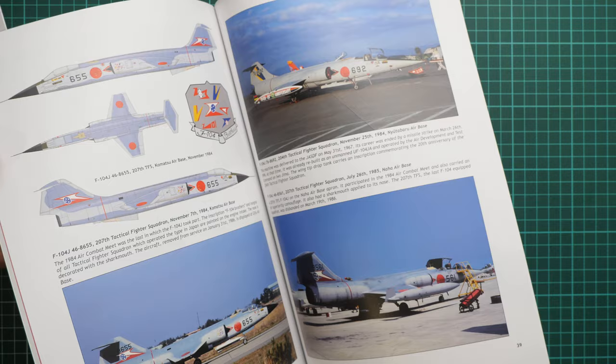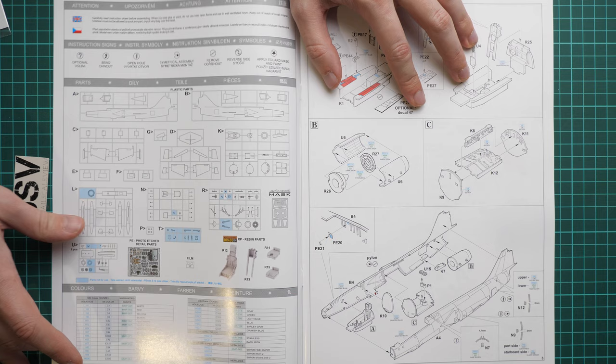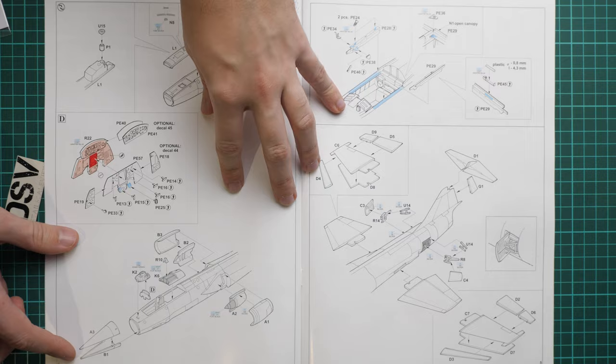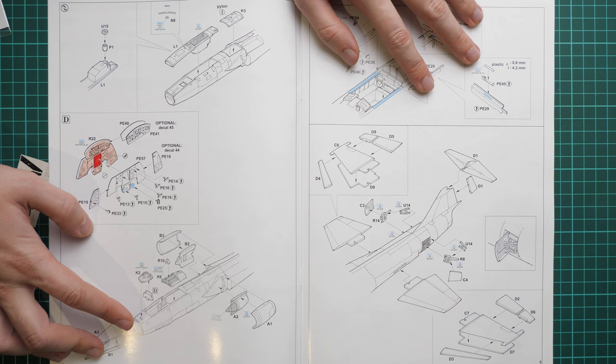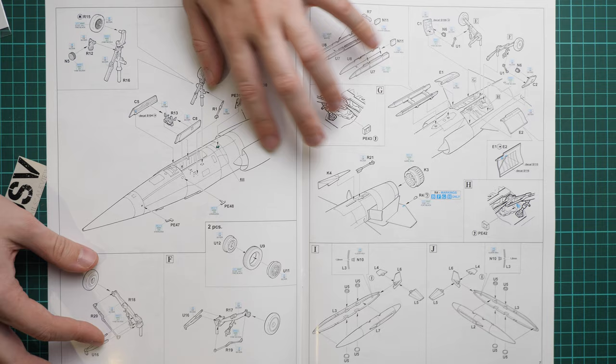We also have the assembly and application manual printed in soft-cover format. There is a parts map — note that some parts won't be used — and a paints chart. Assembly starts with the cockpit, then joining the fuselage halves together, followed by the dashboard, which surprisingly is assembled once the fuselage halves are glued. Next steps cover the doors, wheels, wings, tail wings, air brakes, landing gear, engine nozzle, and fuel tanks.